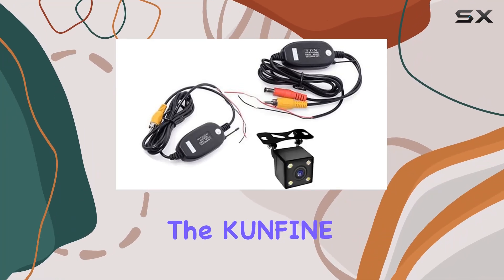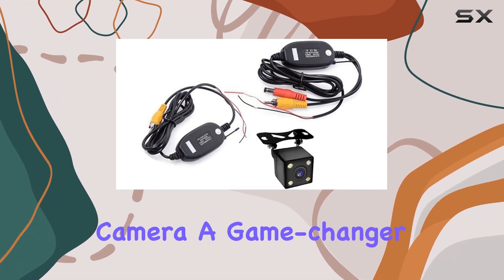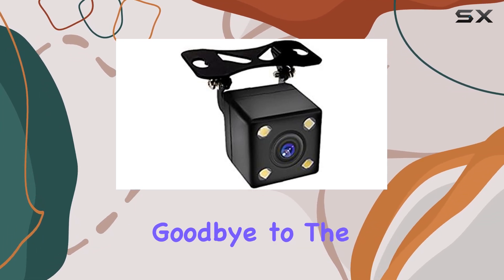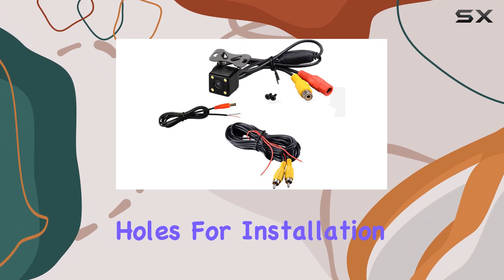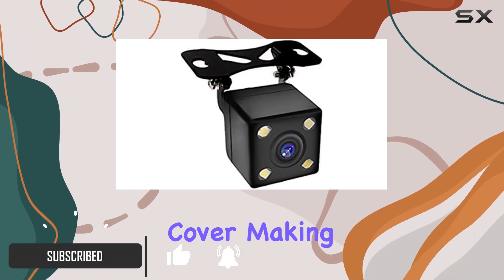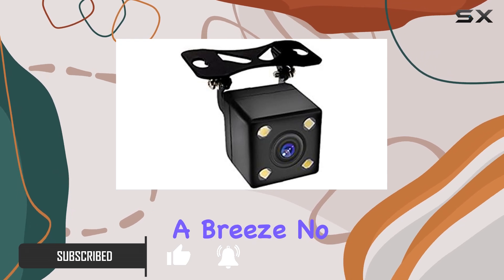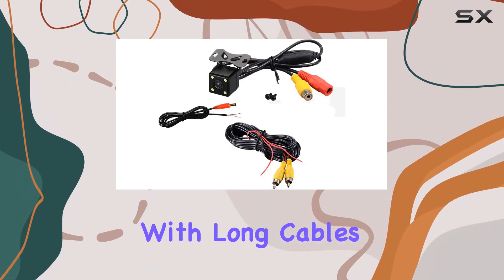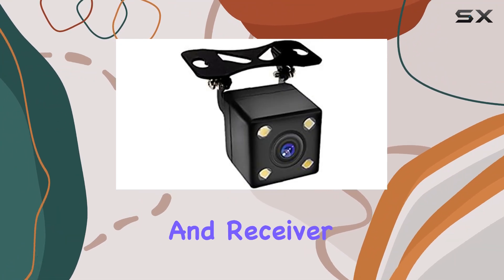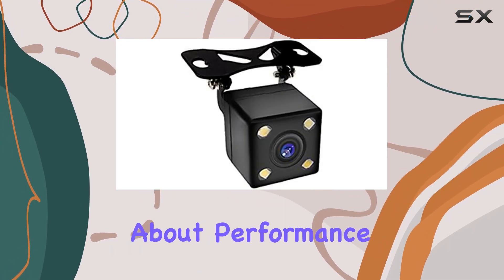Today, we're diving into the Confine Universal Wireless Car Rear-View Camera, a game-changer in parking assistance technology. Say goodbye to the hassle of drilling holes for installation, because this camera seamlessly replaces your car's license plate light cover, making installation a breeze. No more struggling with long cables snaking through your vehicle — simply plug and play with the included transmitter and receiver.